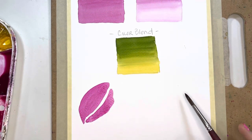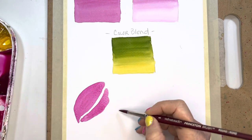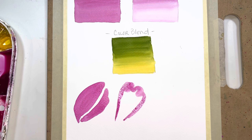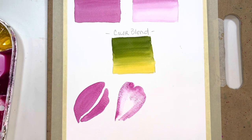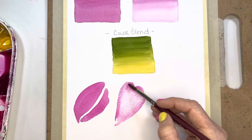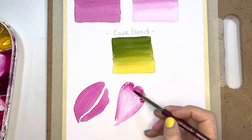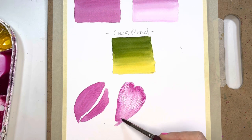Let's move on to trying a graduated wash with a flower. I create that petal, rinse my brush a bit, and go into this. This very much reminds me of push and pull — you're just adding in more water and getting that beautiful graduated lightening. I might even go back and add in a little more dark up here. You're just gradually getting lighter.